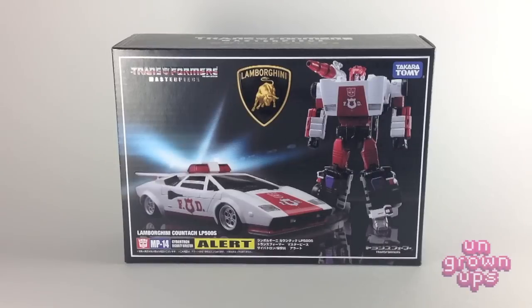Hi everybody and welcome to another exciting episode of the Ungrown-Ups Video Transmission. I'm your host Mark and today we're taking a look at the Takara Tomy Transformers Masterpiece MP14 Alert, as he's known in Japan, or Red Alert as he's known here in the States.